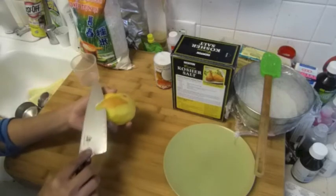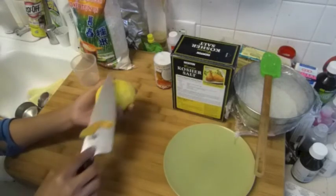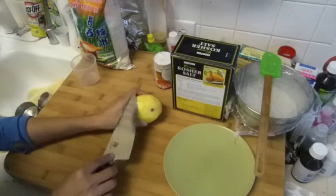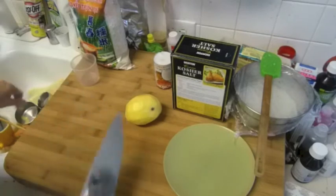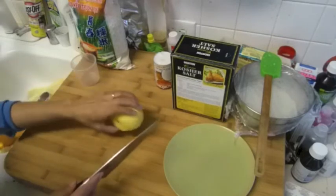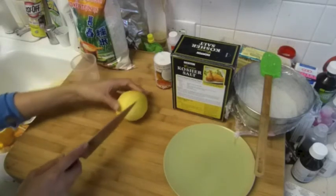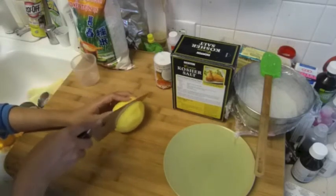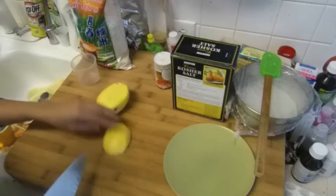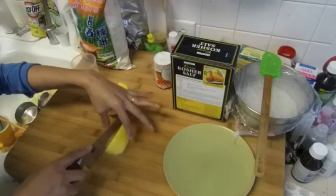I wish I had a farm to grow a lot of things that I want to eat. Everything is so expensive right now — even gasoline. You want to make your own, right, so you don't have to pay so much. It's going up to almost four dollars a gallon now guys! So I'm going to cut it in half and slide it like that.